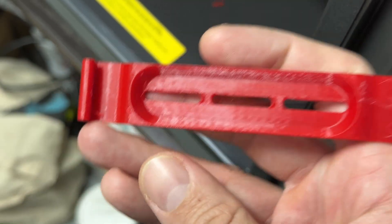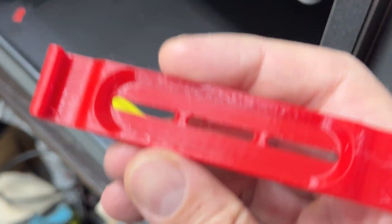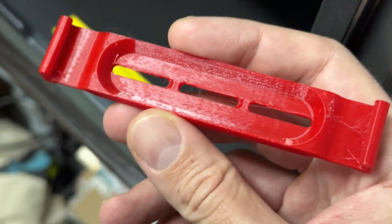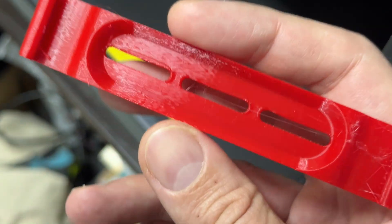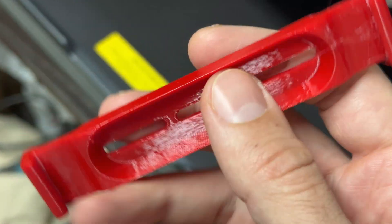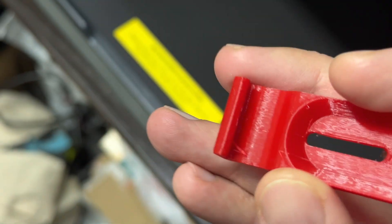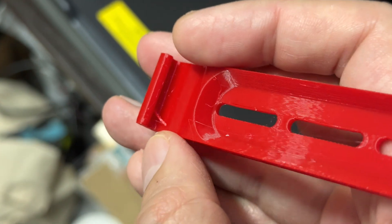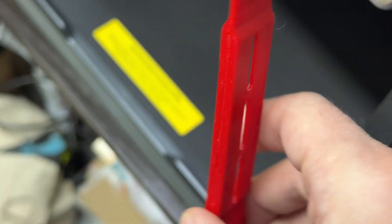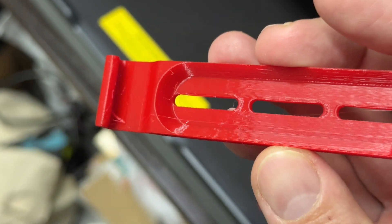The next step was to reduce the temperature to 240 degrees — and again, this is for an enclosed printer. For many different bed-slingers, 250 degrees for fast PETG printing is spot-on. But in this case, 240 degrees made the overhangs print perfectly without any issue. However, we still had a lot of stringing, causing filament buildups and introducing defects all around, which is something we don't want.